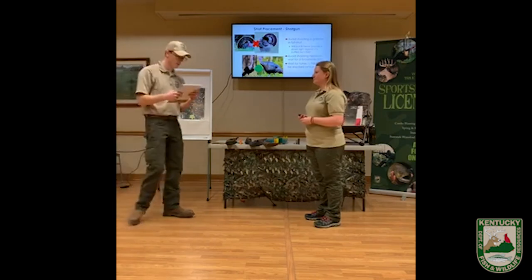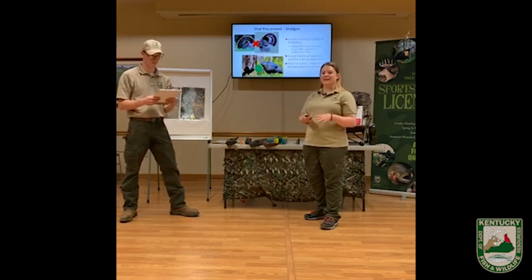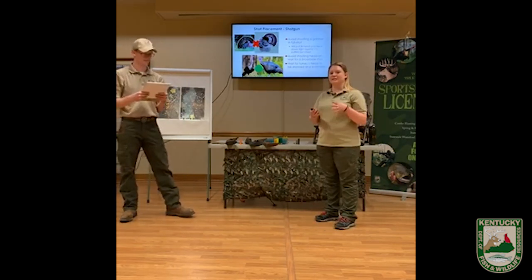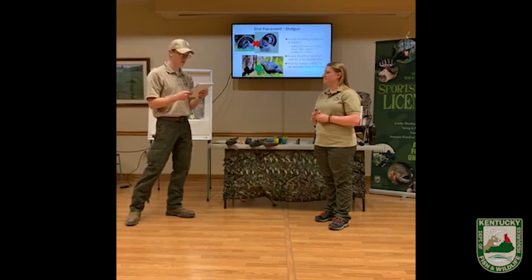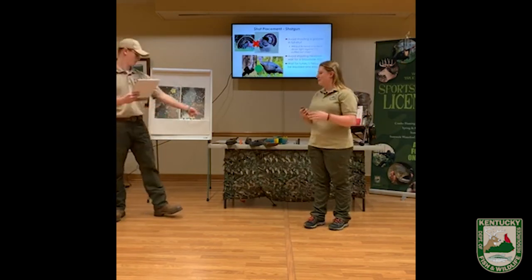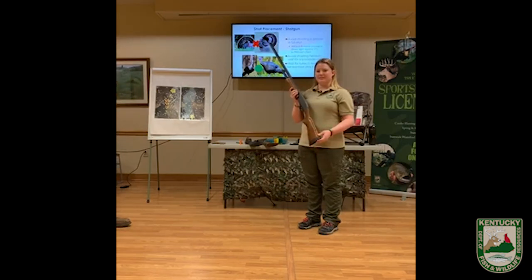Luke, age eight, wants to know what is the biggest gauge you can use. For turkey hunting, the biggest gauge you can use is a 10 gauge shotgun. There are bigger gauges than 10 gauge, but they are not legal for turkey hunting in Kentucky. Alex wants to know what is your favorite type of shotgun to use. My favorite is a 20 gauge shotgun — I really love it, it fits me really well, gets the job done in the field, and it's lightweight, which is great when I'm out hunting.